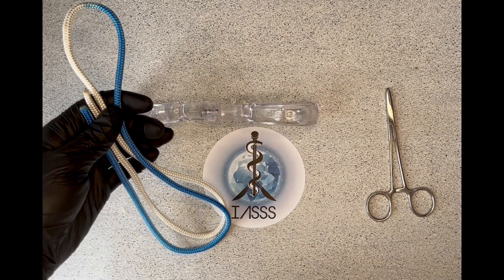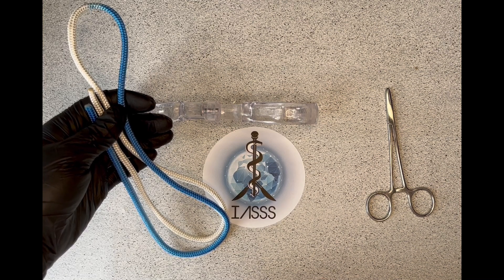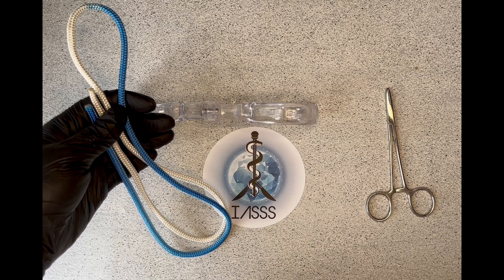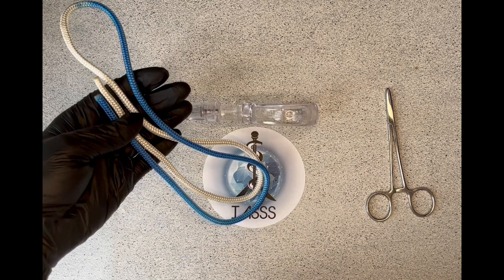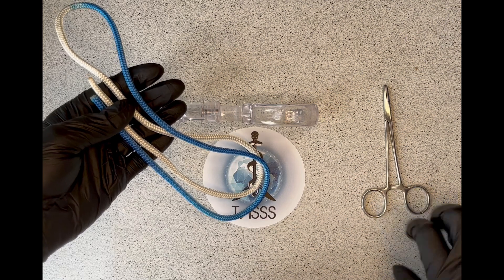Hi everyone, I'm going to show you how to do a hand tie to form a reef knot, a slip knot and a surgeon's knot. I'm going to start with using this rope and then I'll progress onto an instrument tie using sutures.